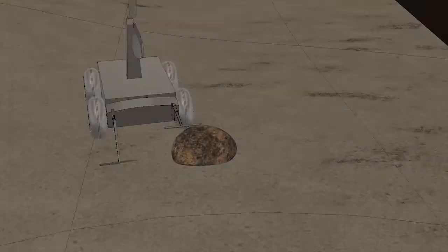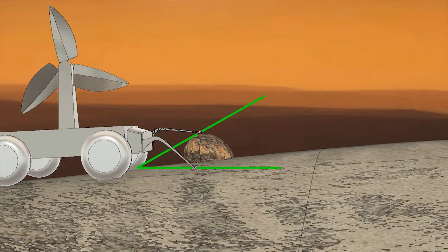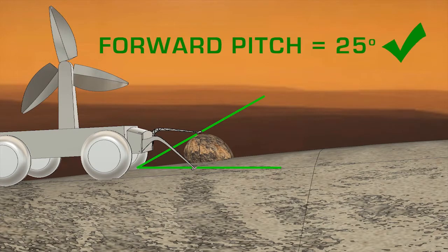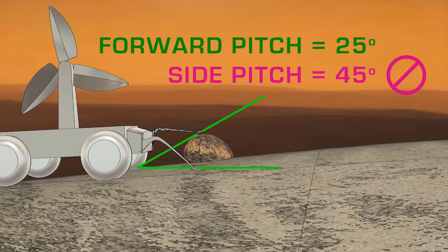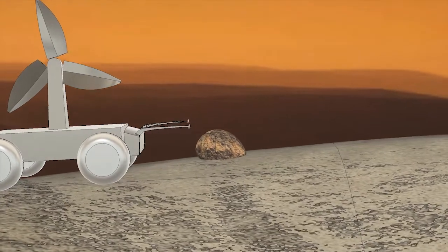The probe system works just as well for detecting boulders, by assuming that these obstacles are features of the path ahead. The probe senses the boulder and treats it like terrain. Whether or not the boulder causes the rover to reverse depends on the size of the boulder and whether Roach calculates it as a tipping hazard.